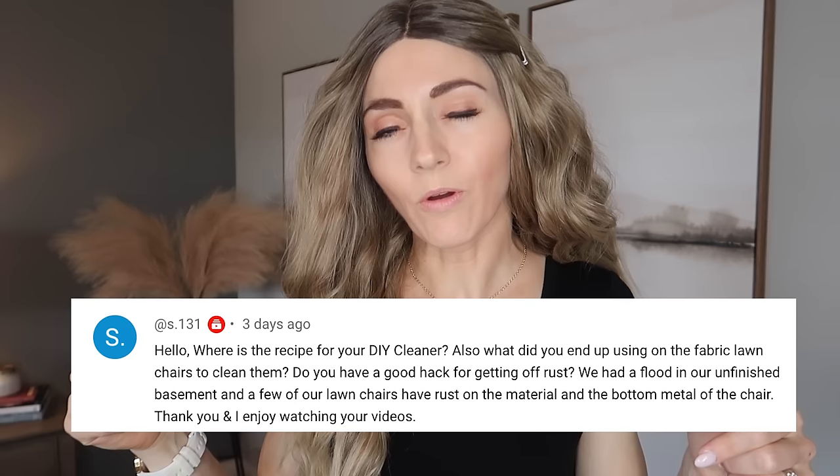Fun fact, he's actually my brother. Or maybe he's my lover. I'm just kidding. In a previous video, I showed the Pink Stuff from the Dollar Tree, how it's basically crap. And one of you had asked how I ended up cleaning my patio furniture, so I will be sharing that little trick here at the end of the video.